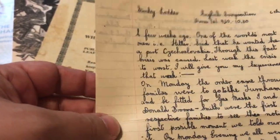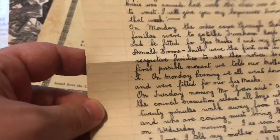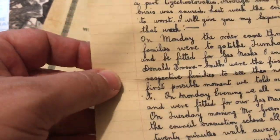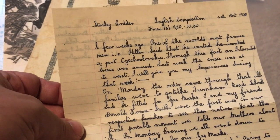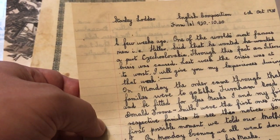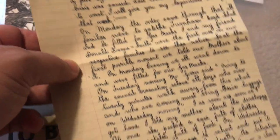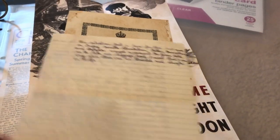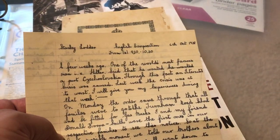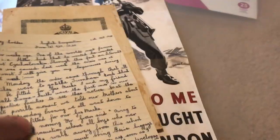An English composition by Stanley Lauder, written in 1938 in a child's handwriting, about Hitler's invasion of Czechoslovakia. That's pretty poignant — it hits home that a lot of the people affected by World War II were children.